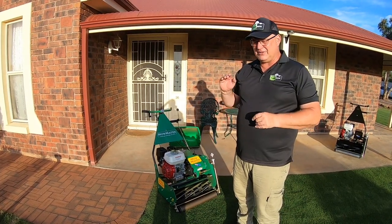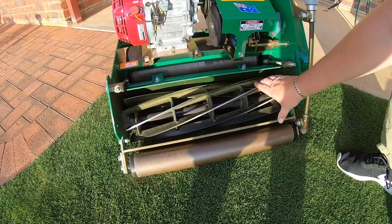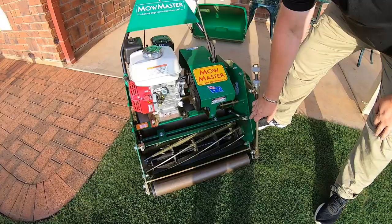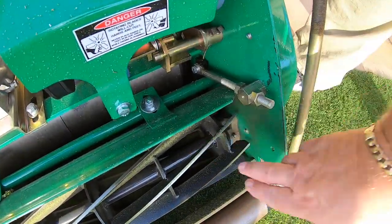Its highest height of cut is 19 millimetres. Got a solid roller at the front. I've got an eight blade here. Very thick blades as well, and you can see that I've used it quite a bit.